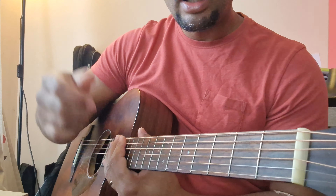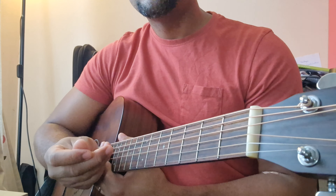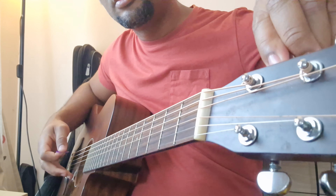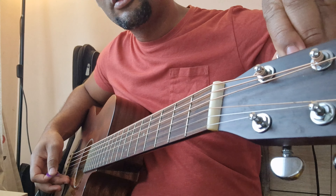So this is standard tuning. There are other kinds of tuning — you can mess around with it. You can do drop tuning.